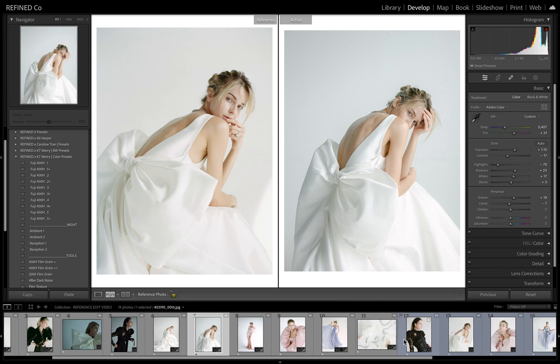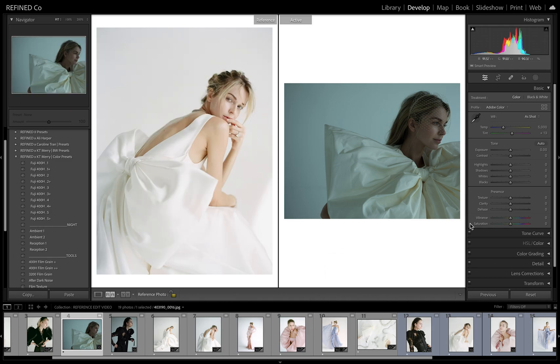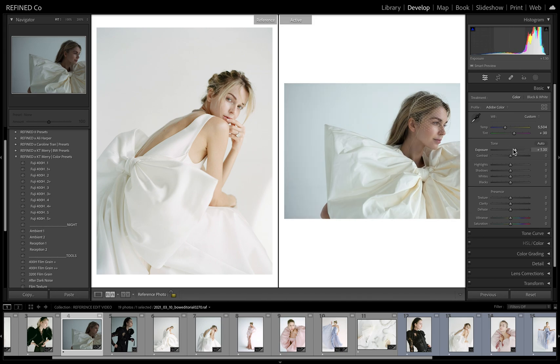Let's go ahead and do this one real quick. So this one we're just getting in the ballpark because we don't have a reference image for this. We're just going to get kind of close and keep it consistent for the portfolio.